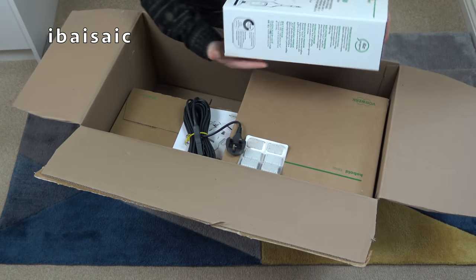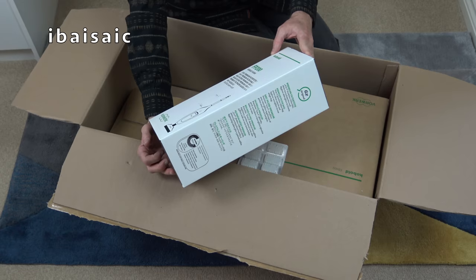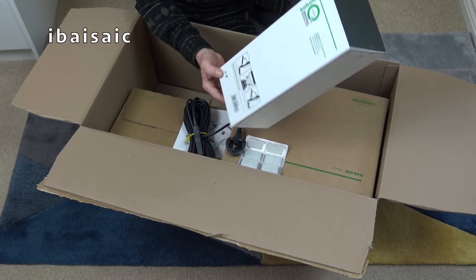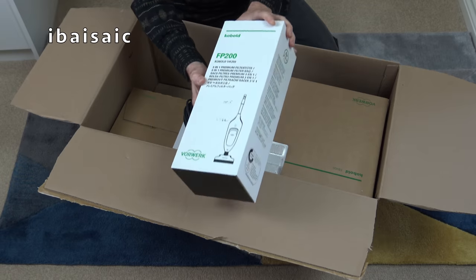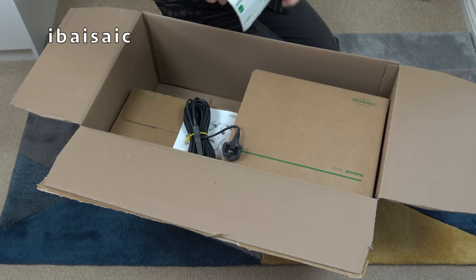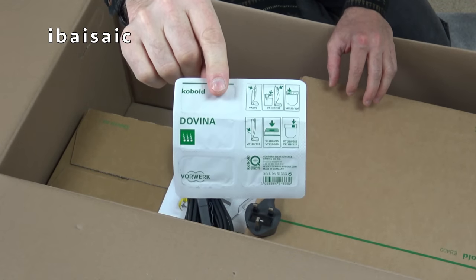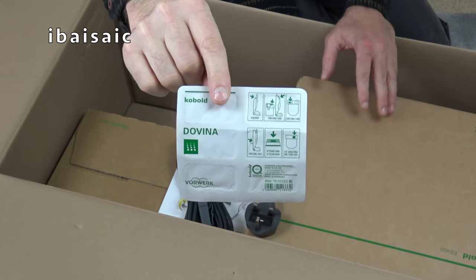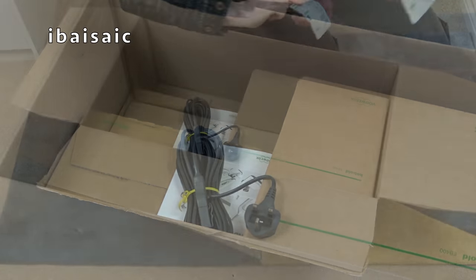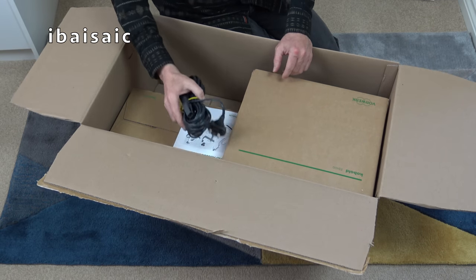First thing, at least you do get a box of bags with this machine - for the Kobold VK200, that's the latest model at the time of making the video. There are six bags inside. Obviously if you want more bags you can get them direct from Vorwerk. These are the Dovina chips - six of those, one for each bag. They fit in a special compartment on the vacuum cleaner and emit a nice fragrance when you're vacuuming. The bags also contain granules that absorb nasty odours, so if you've got pets and notice an odour coming from your vacuum, this machine should prevent it.